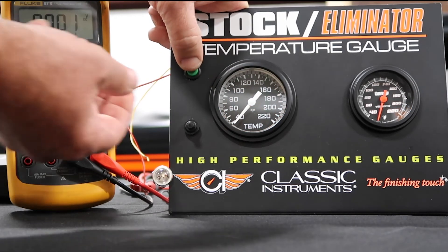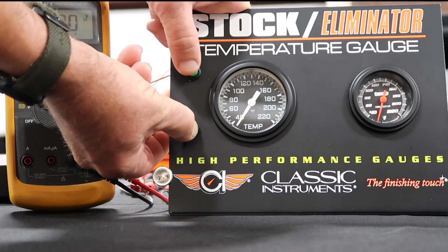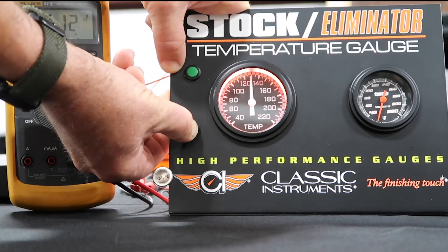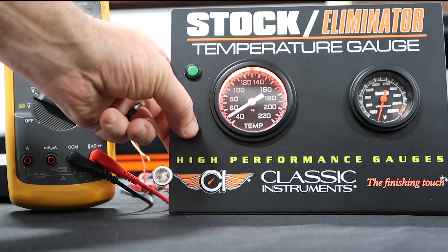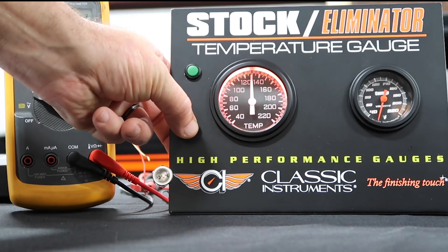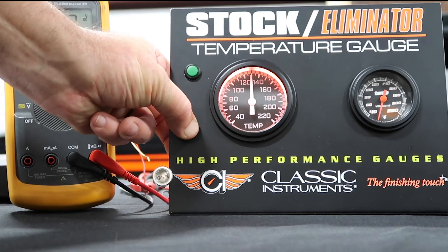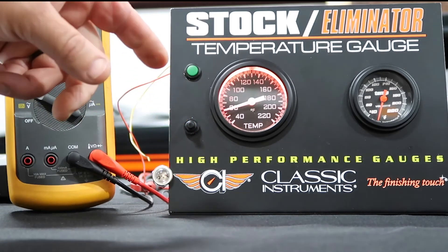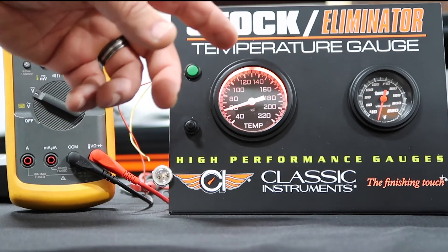Now I'm going to show you the warning light. Power is off — we're going to push and hold our button, the gauge will sweep, and you are now in calibration mode again. 130 and 40: 40 is for the light, 130 is for the trigger for the warning light. We push and hold, the pointer will drop. The pointer now indicates where the trigger is going to be set.